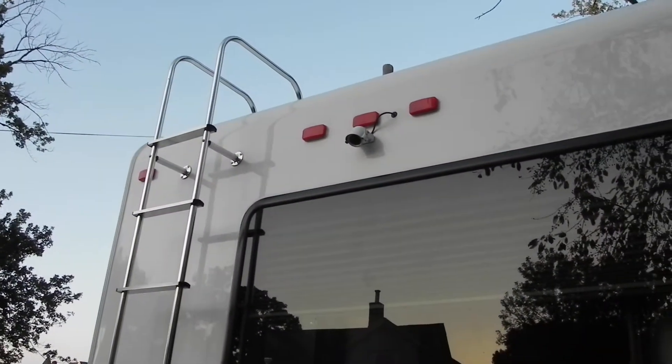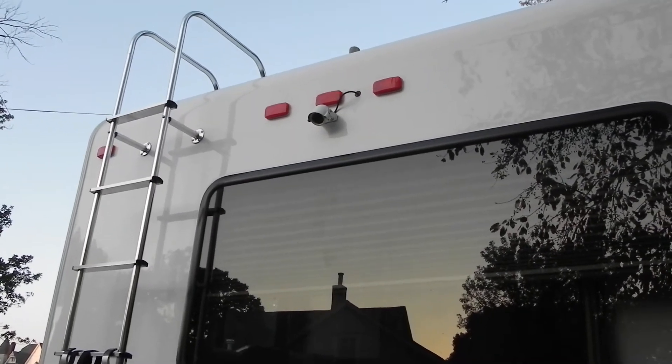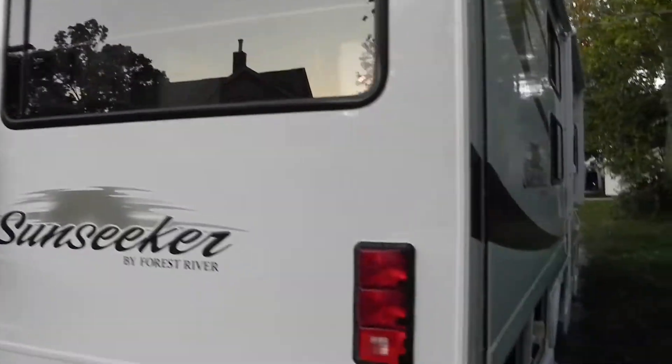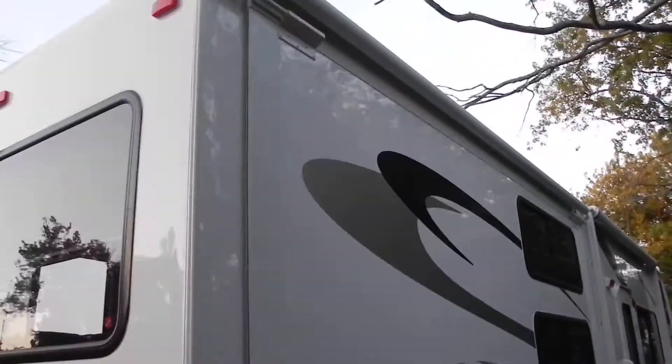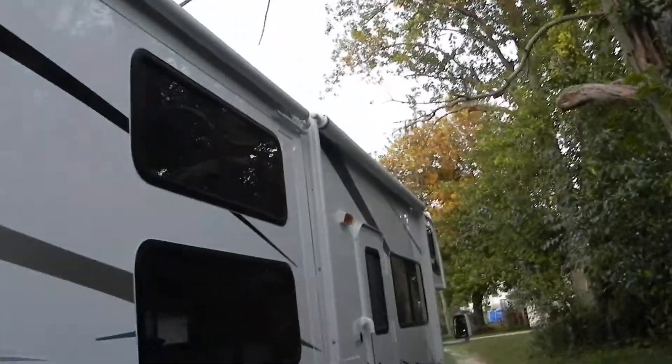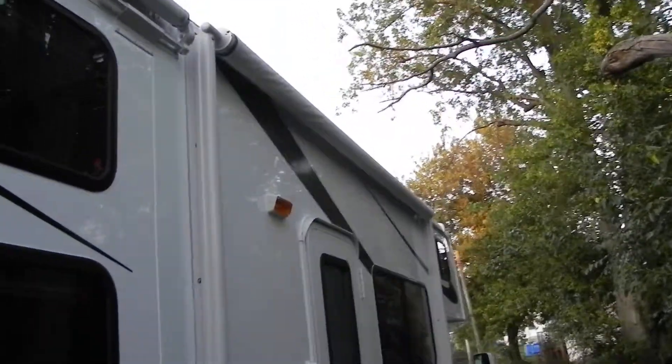There's an awning on top of that slide-out that comes out automatically, and a ladder going up to the top of the RV. There's a backup camera that lets me see the van as I'm driving down the road and also as I back the vehicle up, to make sure nobody's directly behind me. This slide-out also has an awning that comes out automatically.